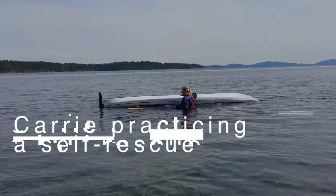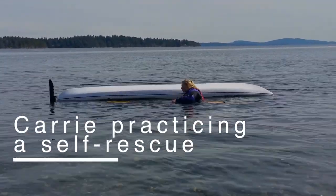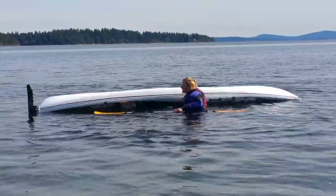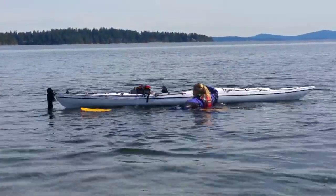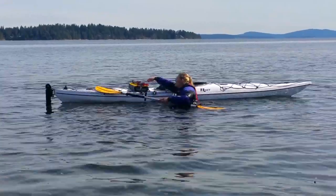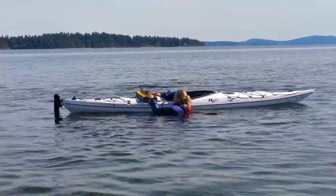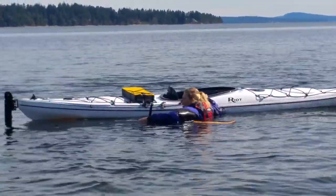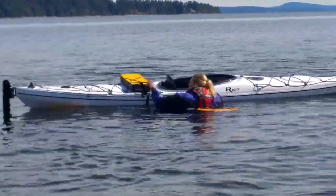Carrie is giving us an example of how to do a self rescue at a secure location, easy to demonstrate. When the boat flips over, always stay with your boat and never let go of your paddle. You'll see she pulls off the pump and then the paddle float, securing it on the end of the blade.